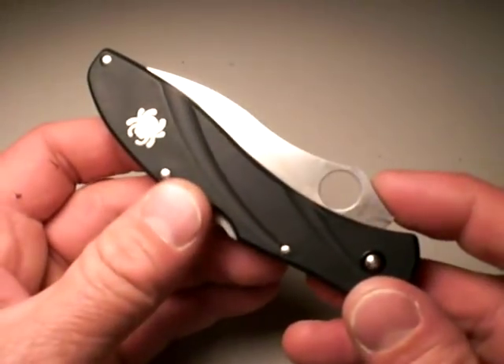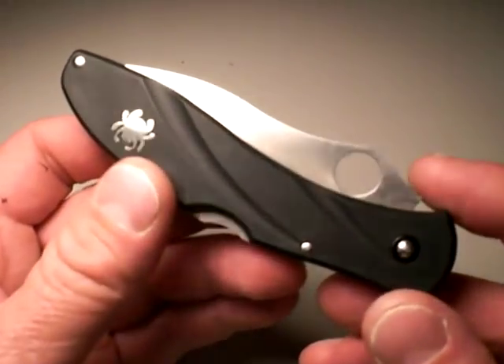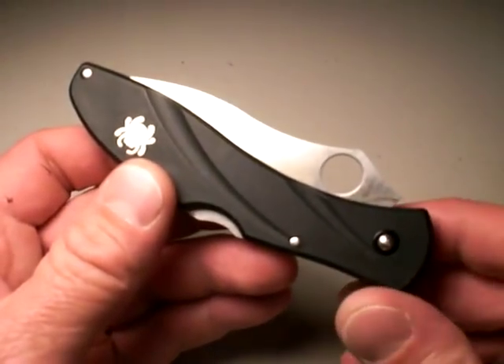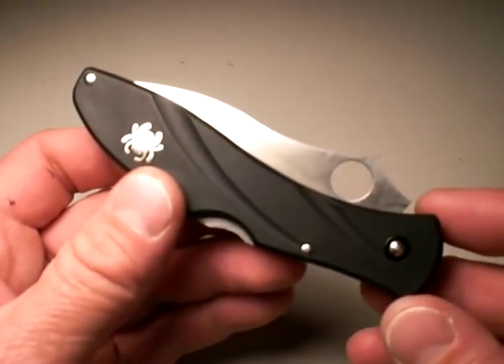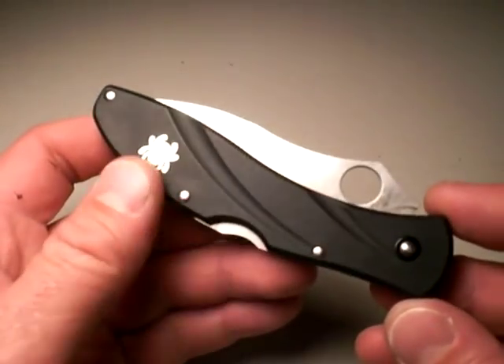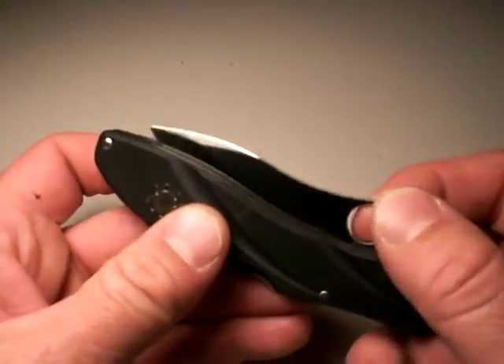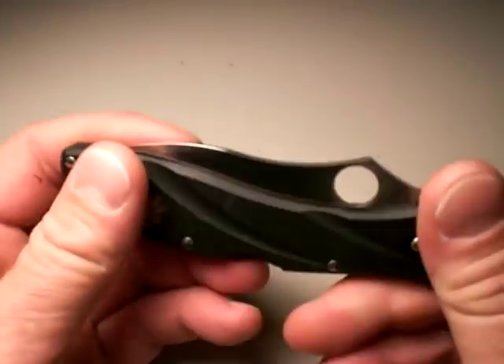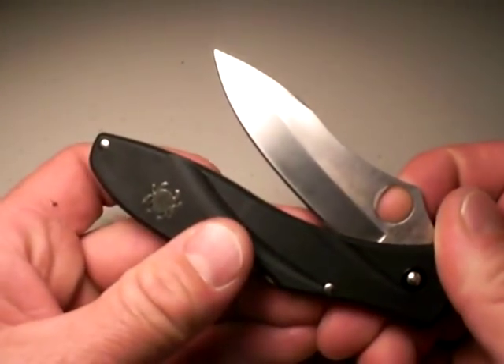Now, we're not going to talk about the Centofante in this video. What we're going to talk about is its limitations, and all the limitations which single-bladed folding knives — whether they be of the tactical or everyday carry variety — have. And that is, all they have is a blade. Just that blade. And there's a lot you can do with that blade; however, there's a lot you can't do with it, and it does have limitations.